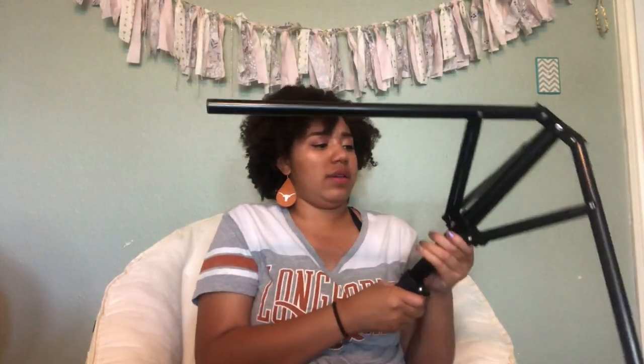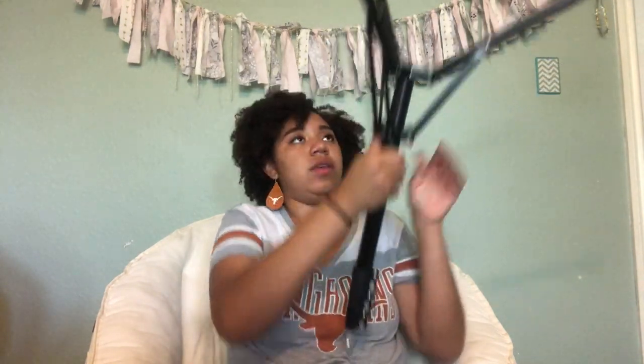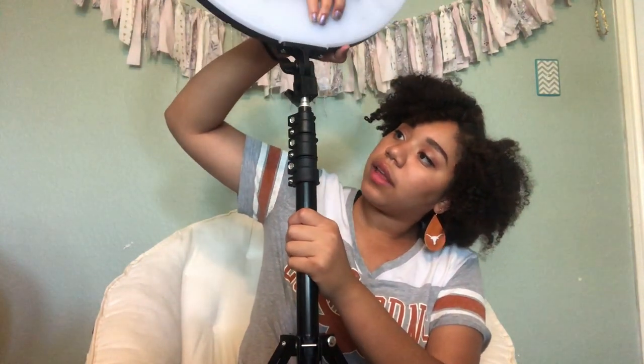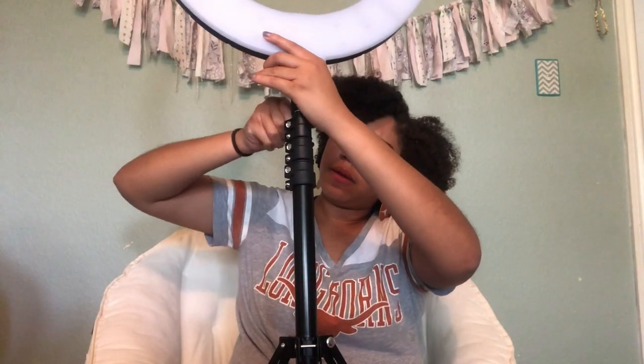Okay, it looks like — oh there it goes, there it goes! These legs are huge. I'm guessing I put it like this. So now we've got that part on — do I look brighter already? I feel like I do.